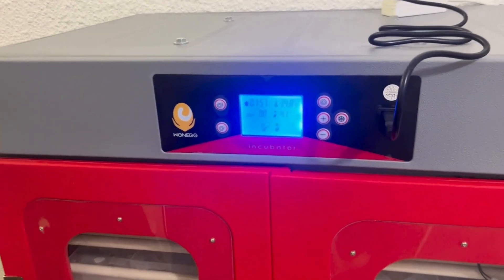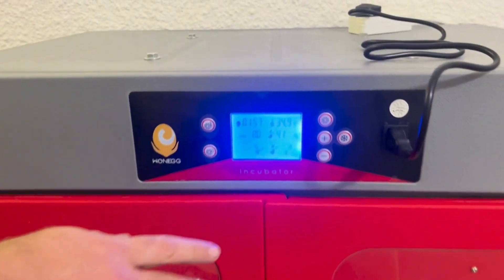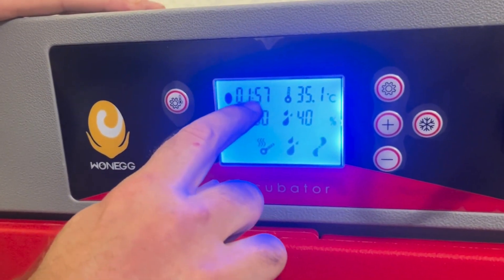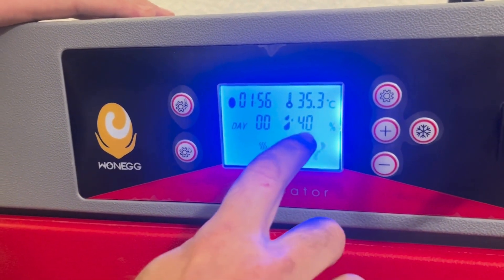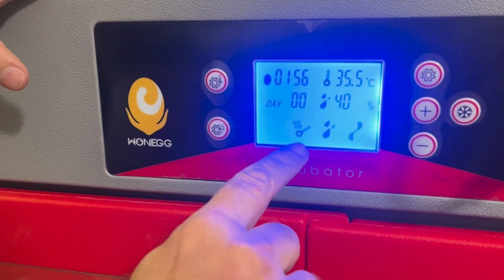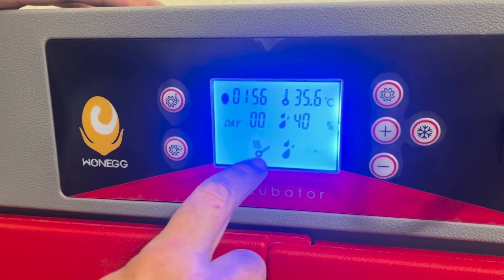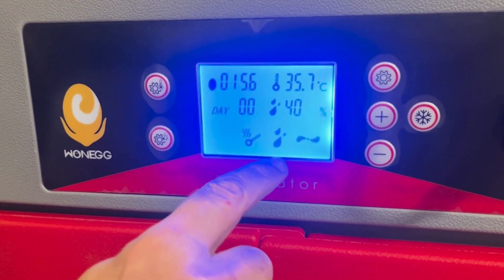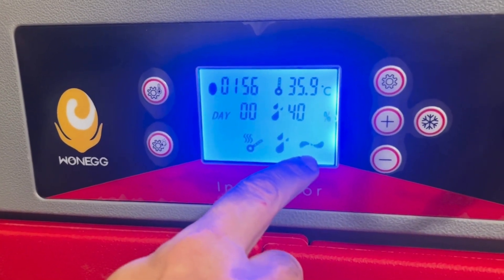While we wait for the machine to get up to temperature and reach the desired humidity, we can discuss the controller. Here we've got the time to the next turn, the temperature inside the machine, the humidity inside the machine, and a day counter. The indicator means the heating element is on and the machine is busy heating up. The water droplets mean the humidity system is operating, trying to push up the humidity, and the fan is on.